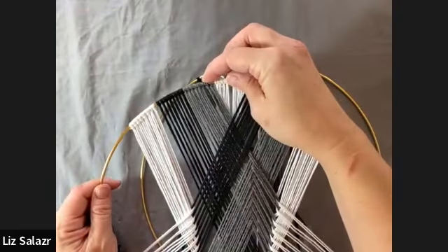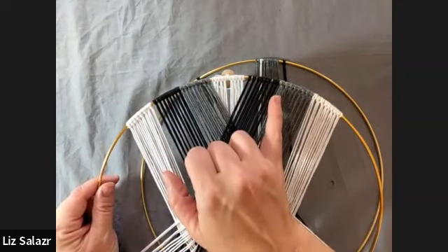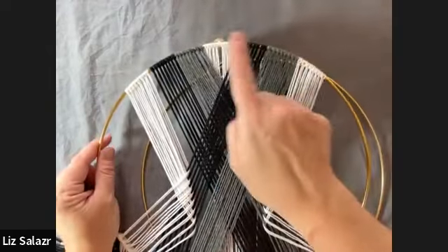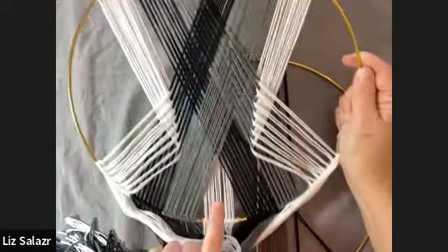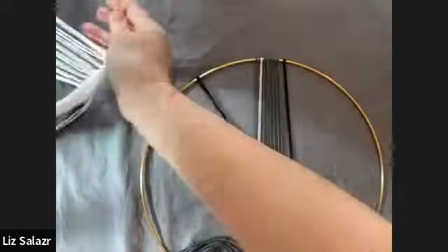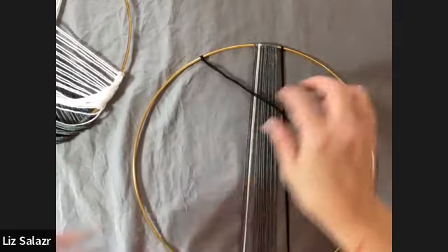So each two-meter strand — I did eight strands per section. I did 16 of the grays, 16 of the black, and 24 of the white because I put an extra eight whites in the center as a background. If you don't want to do it at the top, you can just mount them at the bottom, but I liked how it came all the way through, which is why I put the white back there.